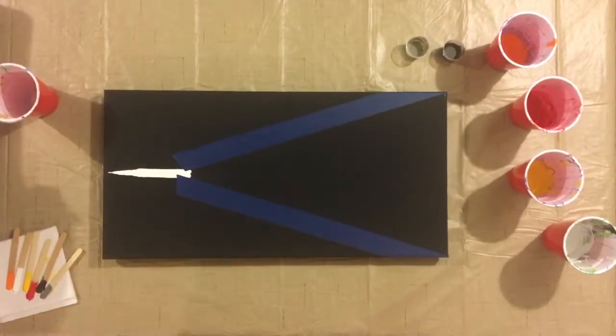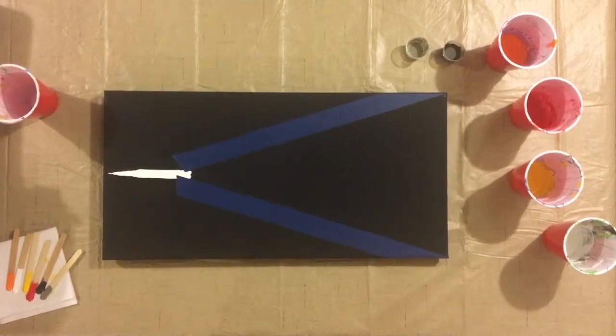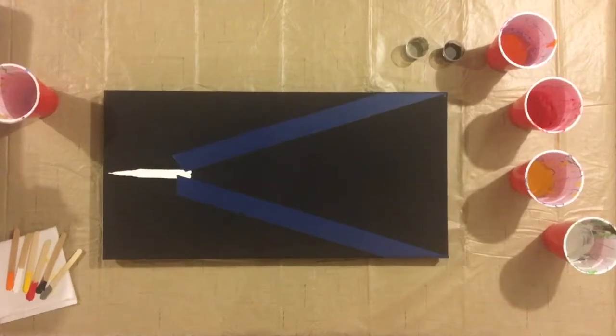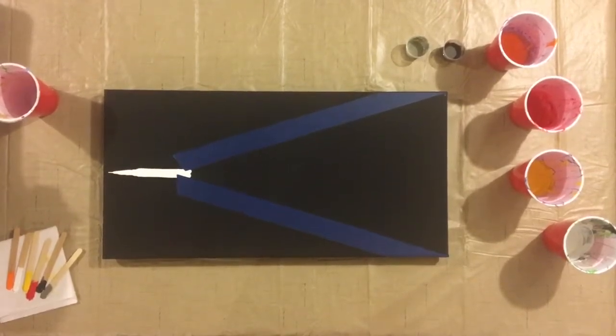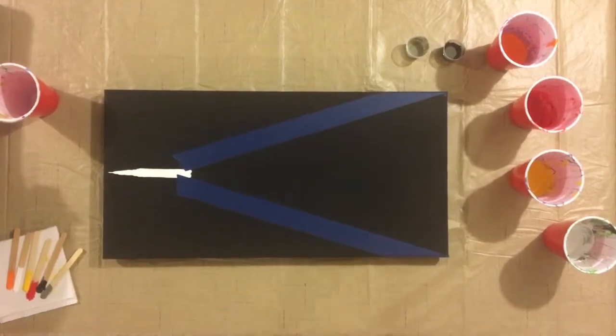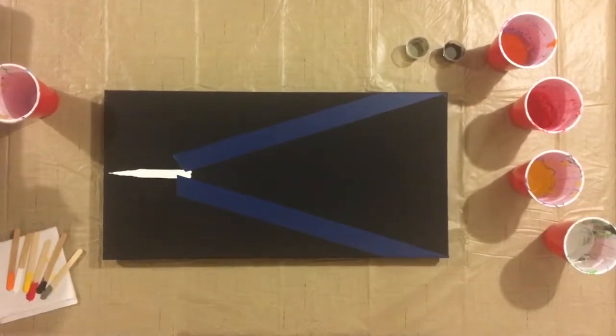Welcome, everybody! This is Drunk Crafts with Paige. I'm Paige, and today I'm drinking a strawberry lemonade Mike's. I know they don't have high alcohol content, but they're nice and sweet and fun to sip on.